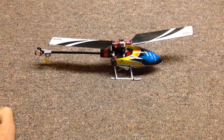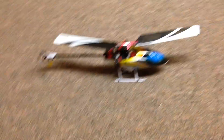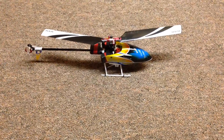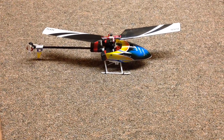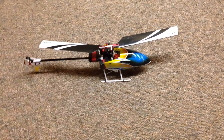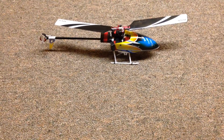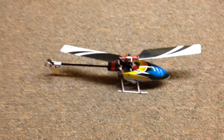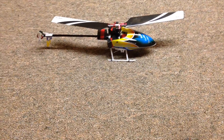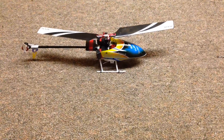I think I've put enough time and flights on it to really give you guys my honest opinion on this Align 150. Like I mentioned before, I've owned and flown a lot of the MCPX BL and the 130X, which is pretty much the best of the best that Blade has to offer in the micro series. So I can give you my honest opinion on what ways I think this is better or worse — let's start with the 130X.